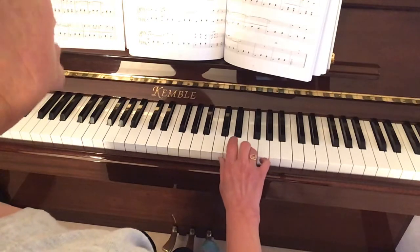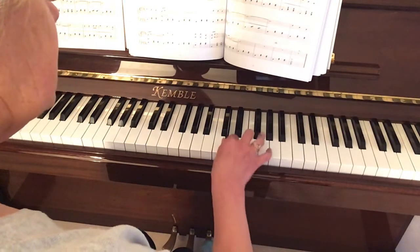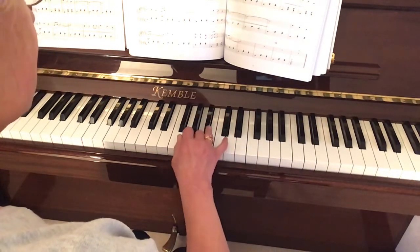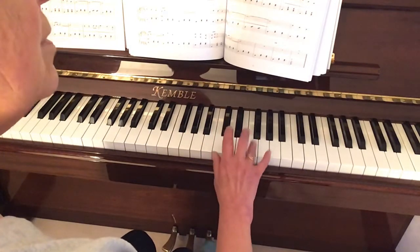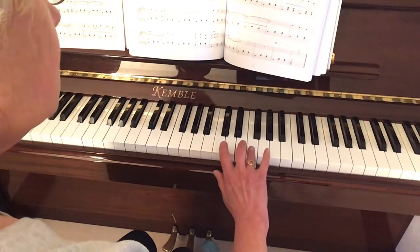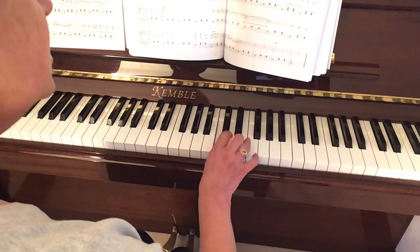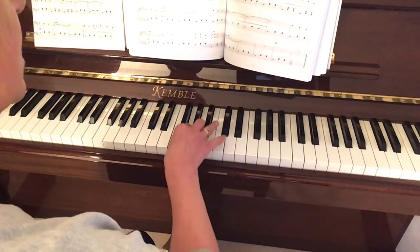To descend, it's fourth finger on F, third on E, second on D, thumb on C, then get your fourth finger over — using your thumb to swivel your hand — onto B flat, third on A, second on G, first on F. Remember this is a funny scale: we start descending with finger four on F, then third on E, second on D, first on C, over onto fourth on B flat, third on A, second on G, first on F.